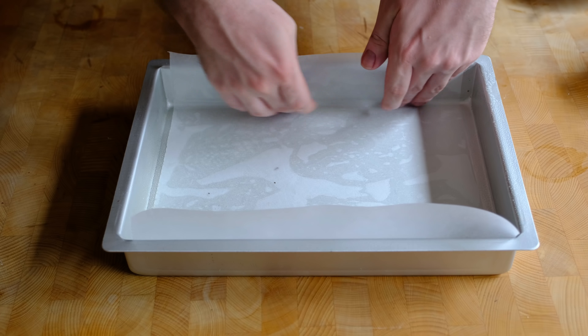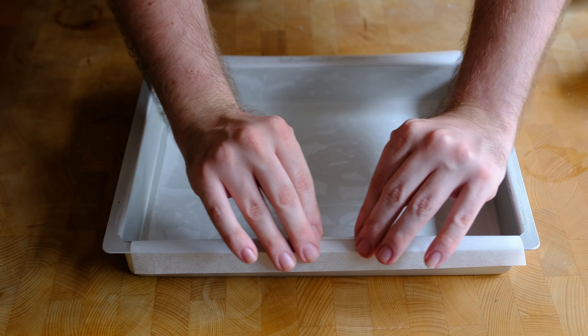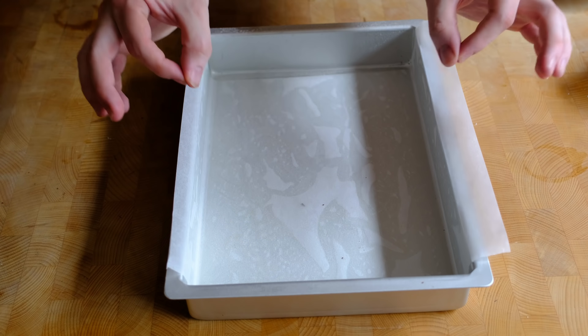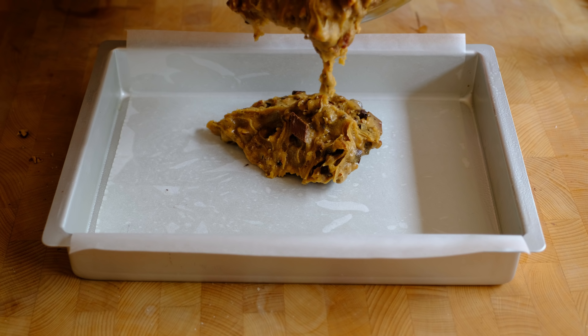I've lined the tin with a strip of parchment with an overhang, and the reason for this is that when the blondies are fully cooled we can just use the overhang to lift them out so they don't stick at all — it's just much, much easier.